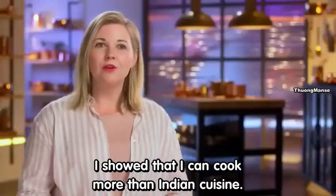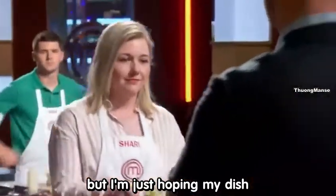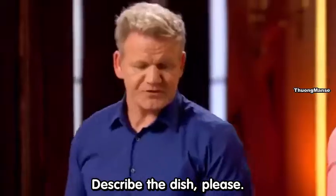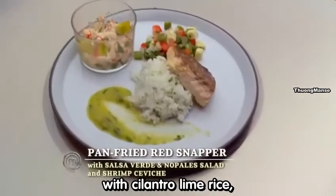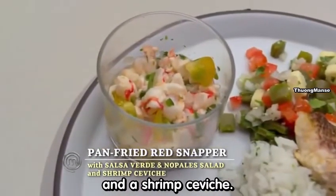I showed that I can cook more than Indian cuisine. I know it's a big risk, but I'm just hoping my dish takes me up to the balcony. So I did a pan-fried red snapper with cilantro lime rice, salsa verde, nopales salad, and a shrimp ceviche.